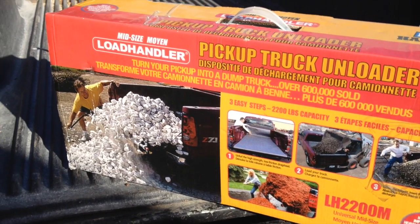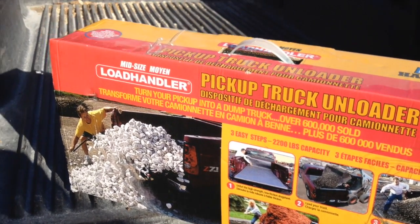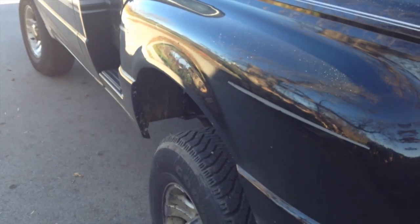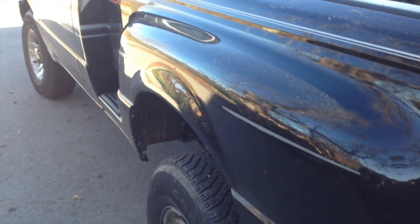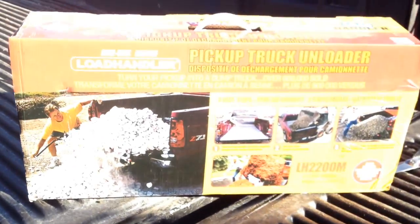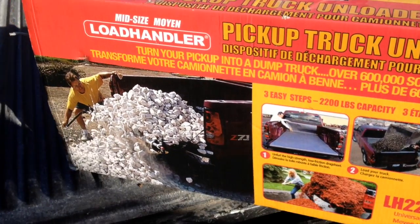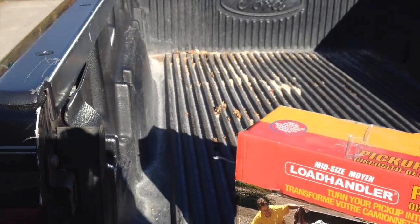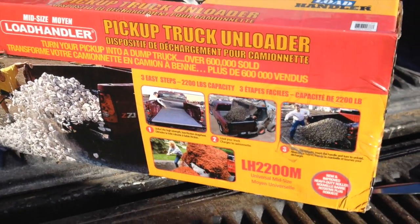I got myself a mid-size load handler. I'm going to put it on my '03 Ranger Edge with the flare side, or step side. According to their website, I'm going to have to trim the sheet from 43 to 37 inches to get it to fit. So we'll see what happens here.